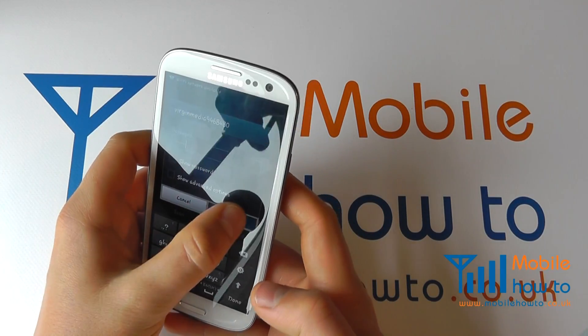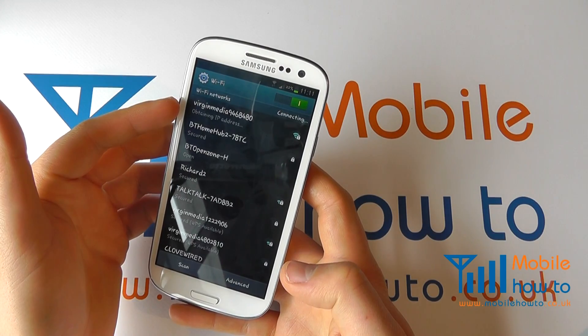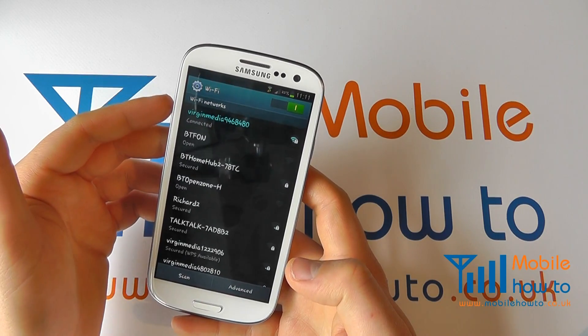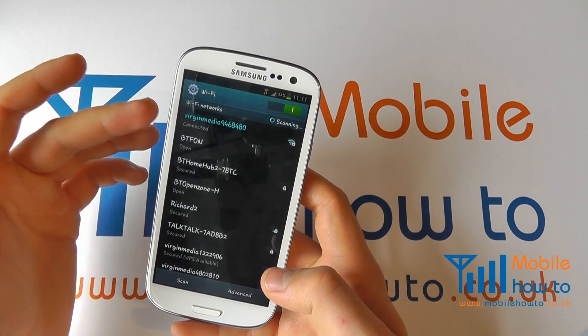Once I've entered the password I click Connect and it will go off and connect to the network — you can see that it's now connected. Had the password been entered incorrectly it would have prompted you to enter it again. It will now save that network.